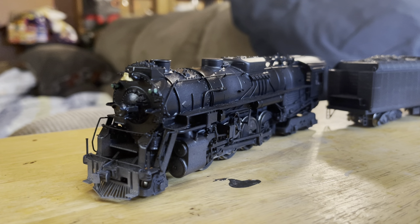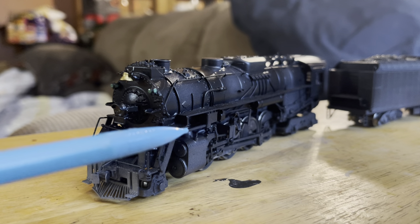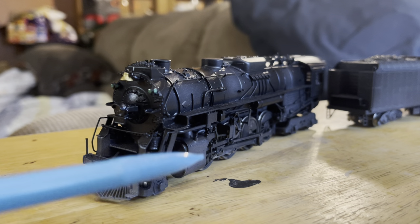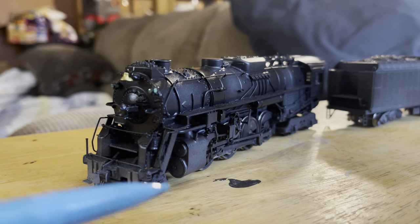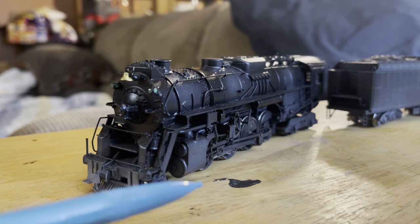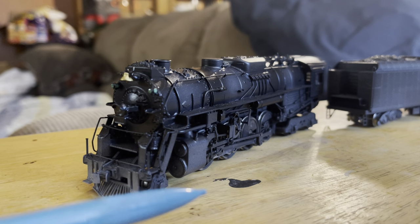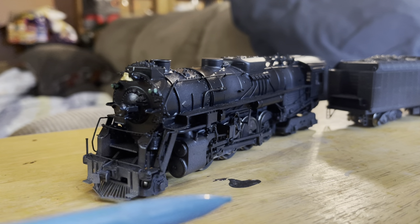Moving back to the cylinders, you can see they also have a weathered look — black that kind of fades to a sand or dirt color. That was done by starting heavy on the paint with the airbrush away from the locomotive and pulling up and releasing. That's what created that effect, and it looks really cool.